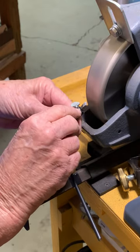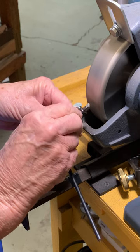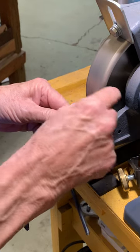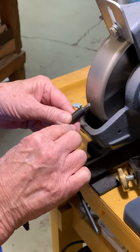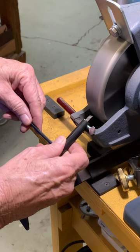Now if you have radius wheels like this, you'll find that you'll grind away bits of this jig at times — that doesn't hurt a thing. But particularly with radius edge wheels, you want to get over on the flat part of the wheel.